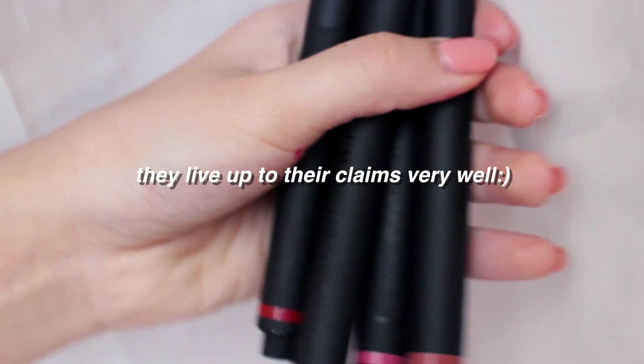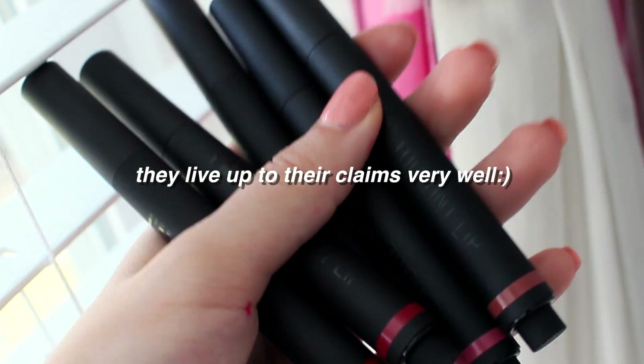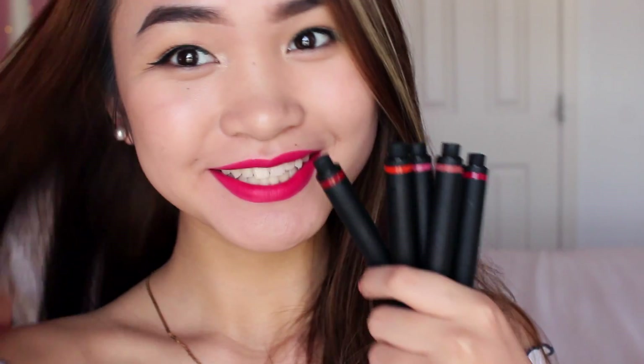I love this lip product, surprisingly, and I don't have any cons — apparently I just don't have any. So yeah, that is all for today's video. Thank you guys so much for watching and I will see you guys in my next one. Bye beauties!